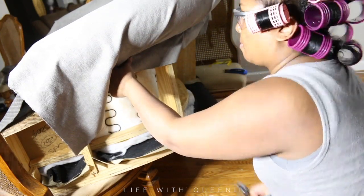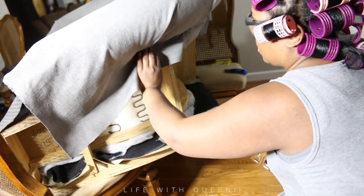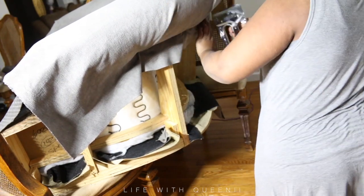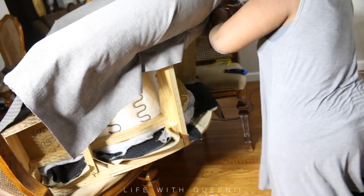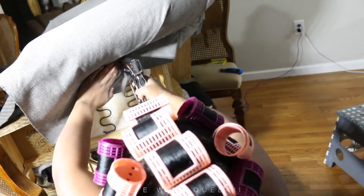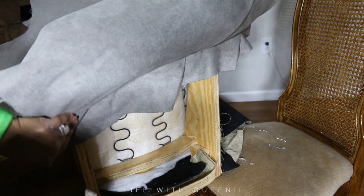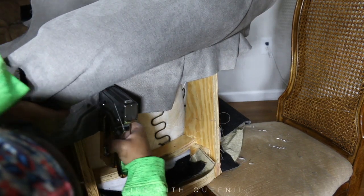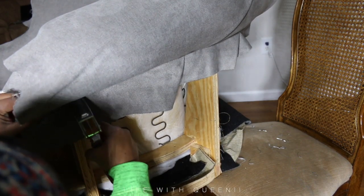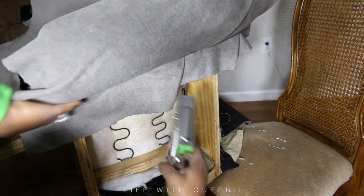It took me about three days to do both chairs. The first chair took a while to strip because I'd never done an armchair like this before — I did it first to see what I was up against. If you have two, do one first. If you only have one, definitely take a deep breath, take those reference pictures, and you'll be all right.